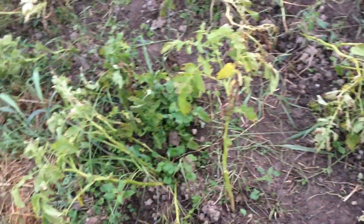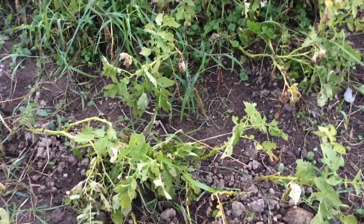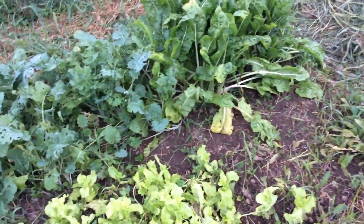Those are my top five survival foods. Get planning! It's mid-August and getting a little chilly where I'm at. God bless you all — good luck everyone in these times. More videos to come. Have a great day, good luck, God bless.